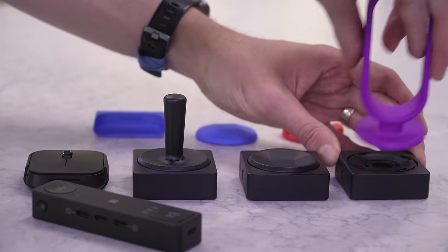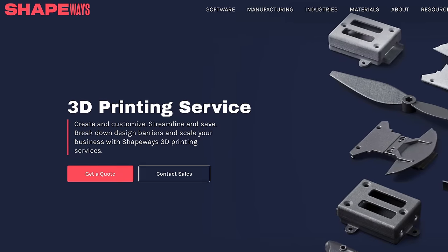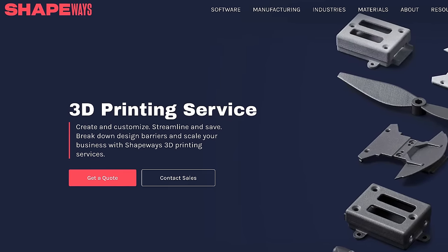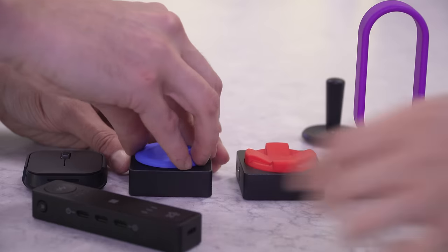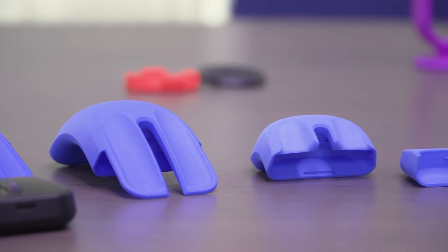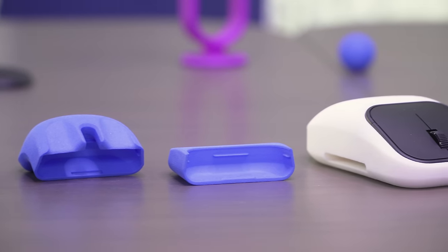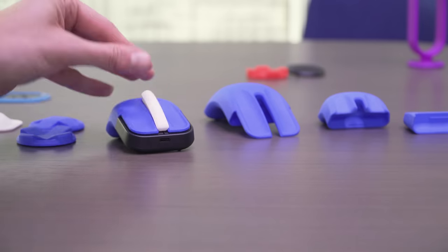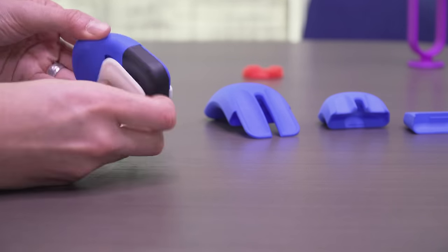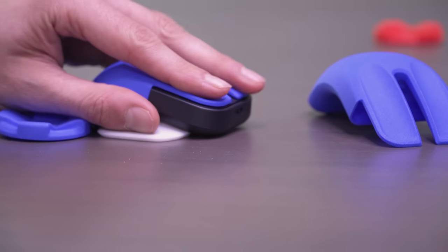Microsoft also showed us an array of different 3D-printed accessories that can be used with the Adaptive Button. These will be available at launch through their 3D printing partner Shapeways, with some preset options available for ordering and printing, but people can also come up with their own designs and have them printed. For example, one was a slightly longer tail for people who want the mouse to have a little more of a palm rest. Another option had a deeper finger groove with a cover for the scroll wheel — for someone with cerebral palsy who has involuntary movements and doesn't want their fingers accidentally coming off the mouse.